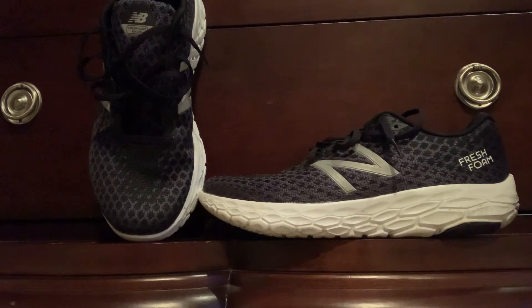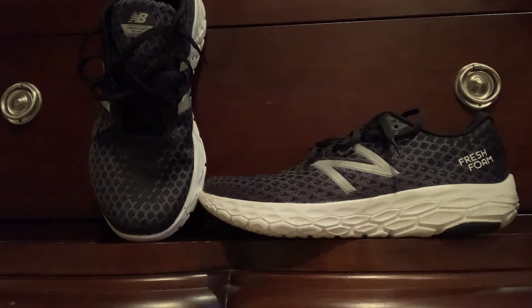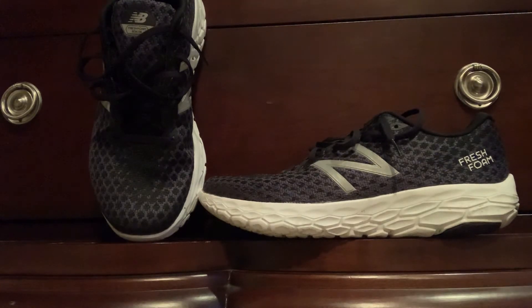I'm sure by the time these wear out there will be a few new versions of the shoe, but I could see myself in two years buying this same shoe again. It's a shoe you can just run long miles in and you just want to keep running — it's just you and what's under you, and the ride feels almost better than any other shoe I've tried.